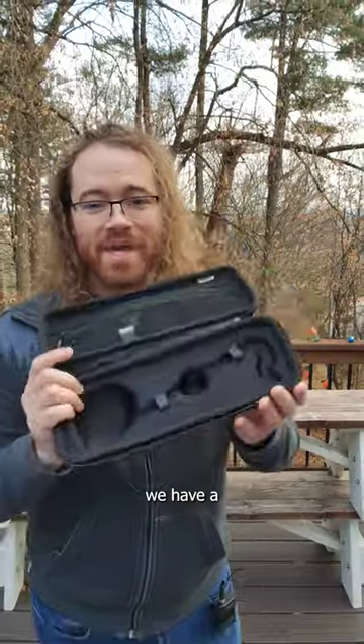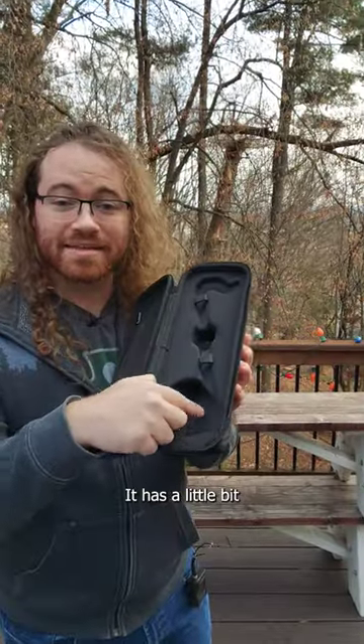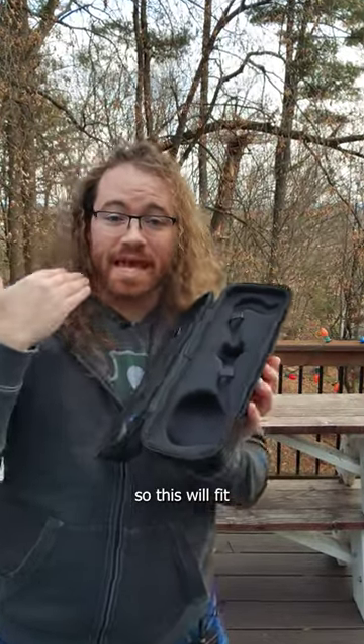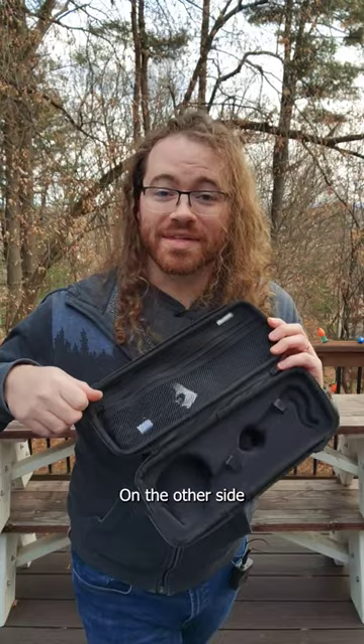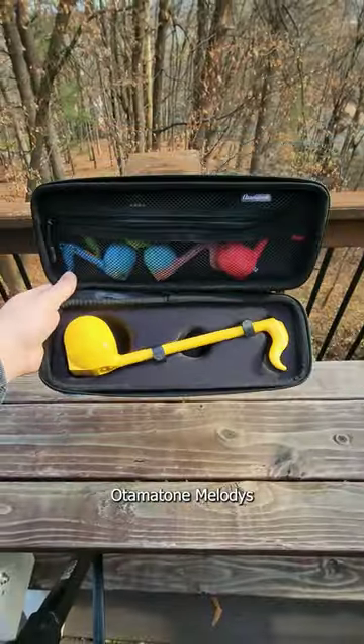Inside you can see that we have a specially molded area for your Otomatone with two velcro straps. It has a little bit of extra space around the head so this will fit any of the regular Otomatones. On the other side there's a mesh zipper pouch where you could fit all sorts of other stuff, maybe your Otomatone melodies.